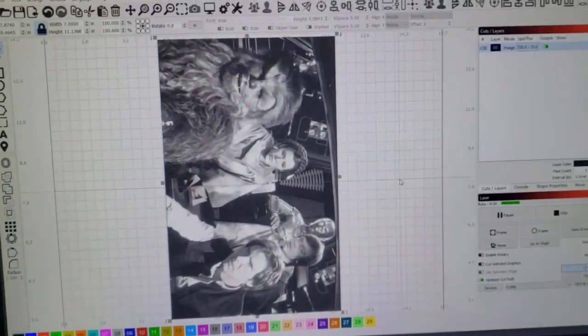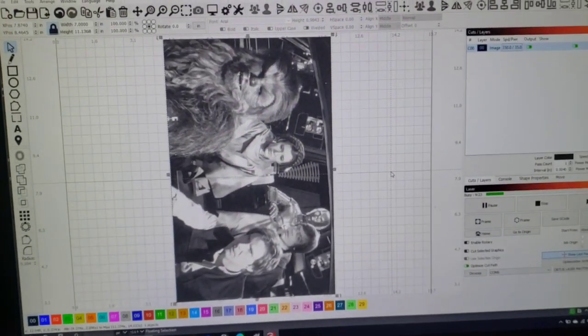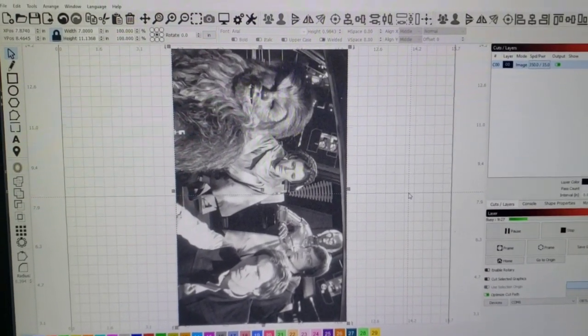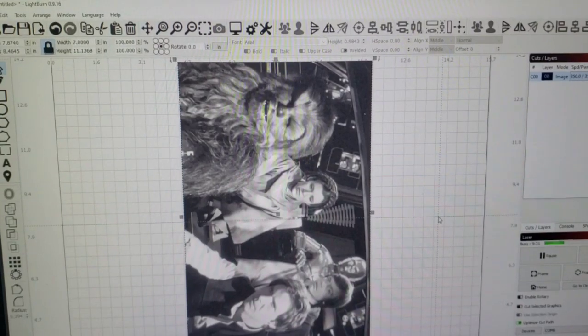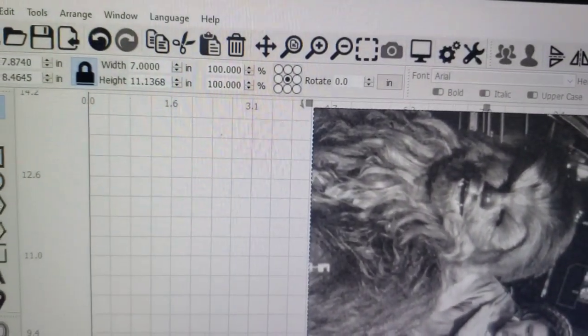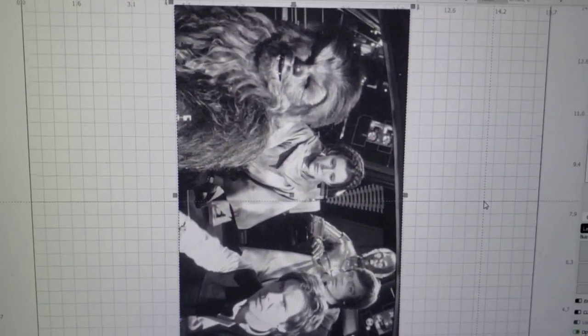Hello everybody, subscribers and new viewers, welcome to the Kenny Hack. Figured out what the heck, let's give it a try. Here's the image I'm doing — it's 7 inches wide by 11 inches tall. I like cutting on the Y-axis so I got the long way going up and down.